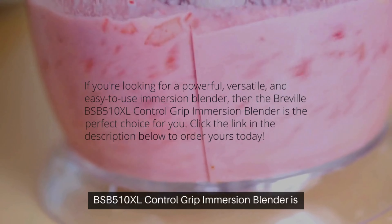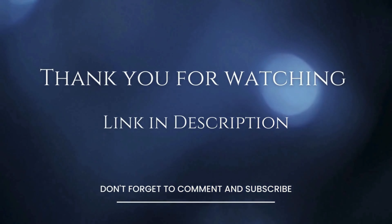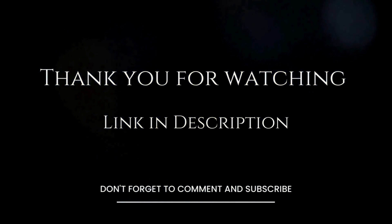The Breville BSB 5.1 XL Control Grip Immersion Blender makes smooth soups and purees, blends nutritious smoothies, creates velvety sauces and dips, and crushes ice with ease. Plus, it's easy to clean and maintain.